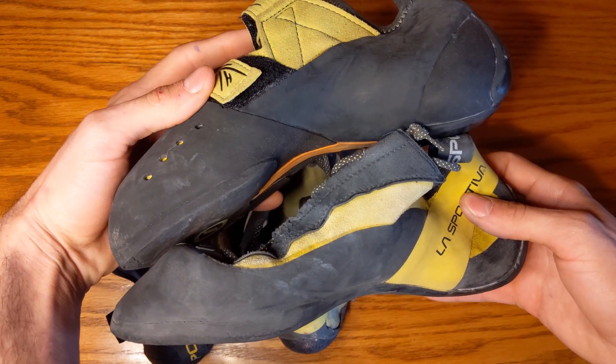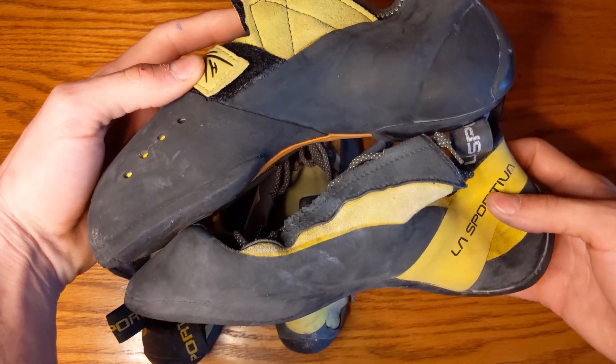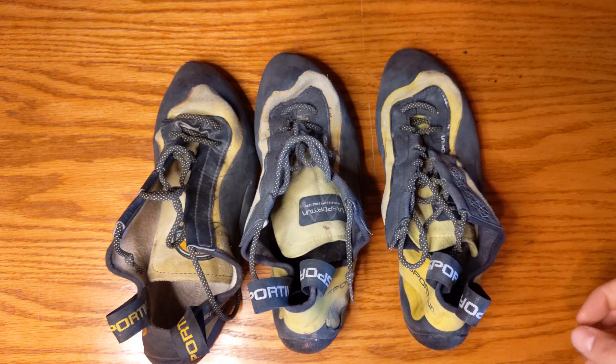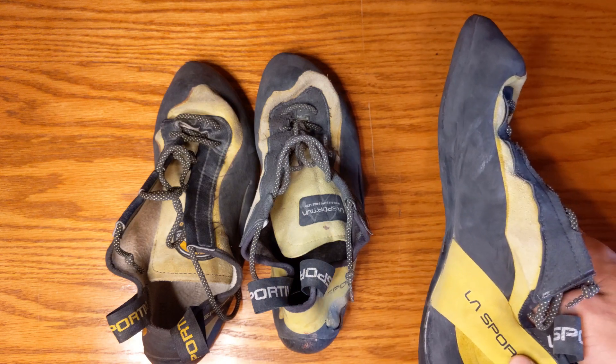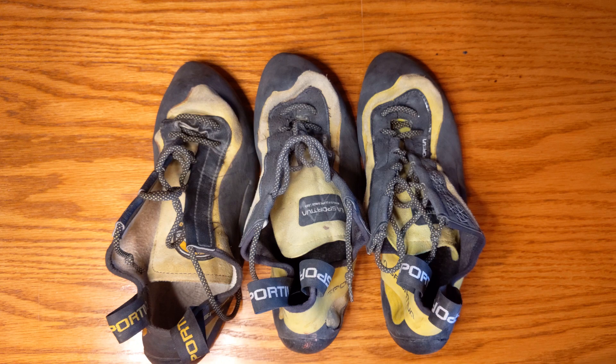If you look at them online, they'll look more aggressive than they are. They're definitely more of a flat shoe and don't quite hold that edge. The older XX model had the P3 band and a little more downturn. The Atomondra Muras had the P3 and definitely held the downturn more. But these tend to flatten out once they break in after a few wears, becoming a pretty neutral shoe.